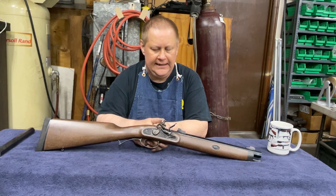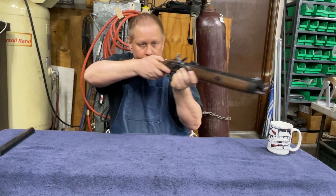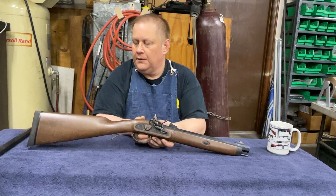It was used for hunting on horseback. Because of the short barrel, it was easy to maneuver around the horse — he didn't smack the horse in the back of the head. And I thought, man, that is just so cool.